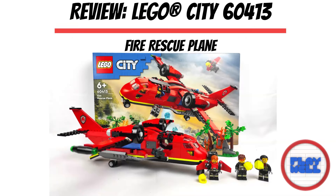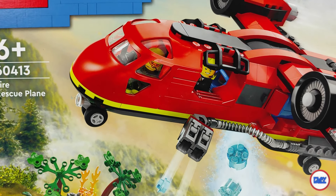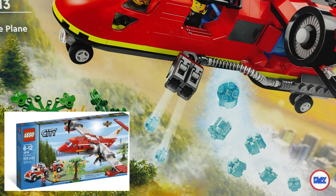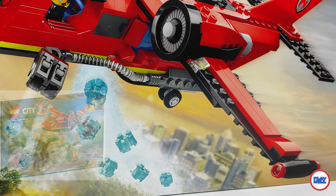If I ask you how many firefighting planes have already been launched in Lego Town and City, you'll probably say there were a lot. Well, in reality there were only two: Town had none, and City only two — one in 2012 and another more recently in 2019. All of them seaplanes.